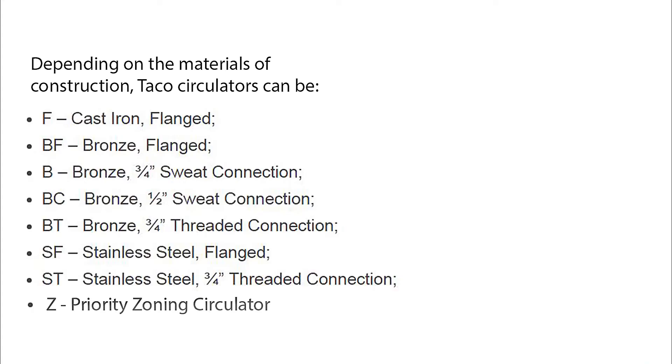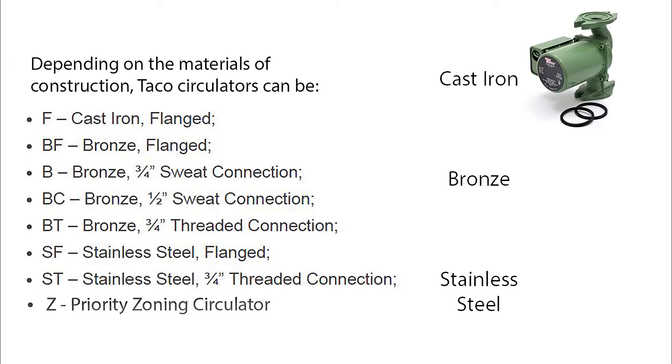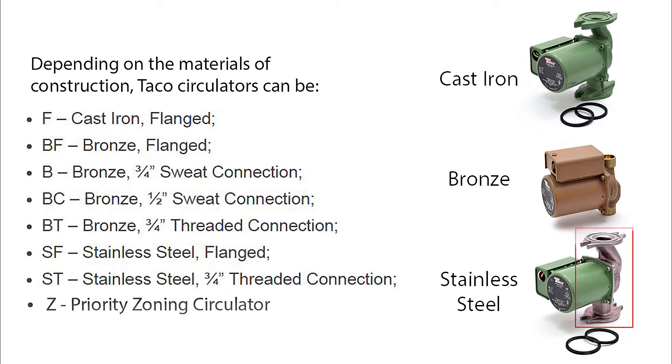Taco model numbers will be labeled with letters to indicate the material it's made out of and the type of connection. The color of the circulator will also indicate the pump material. All cast iron Taco models come in green, with the exception of circulators supplied with a boiler, which are black. Bronze circulator pumps come in a bronze-brown color, and stainless steel models are usually silver with the motor painted green.